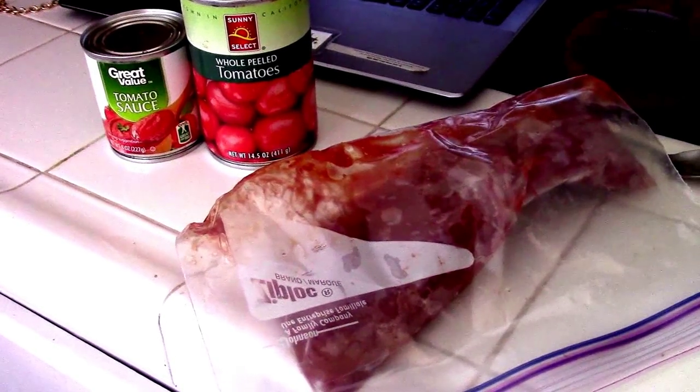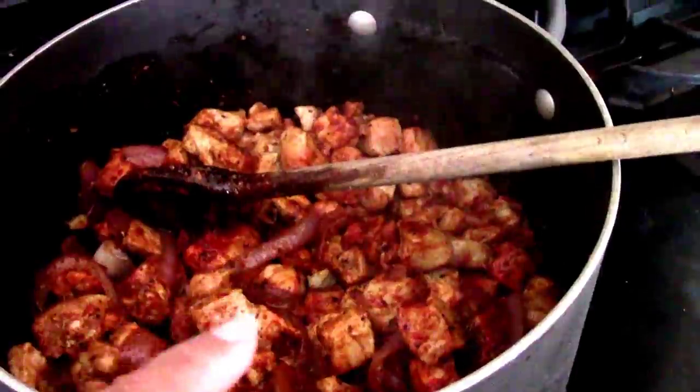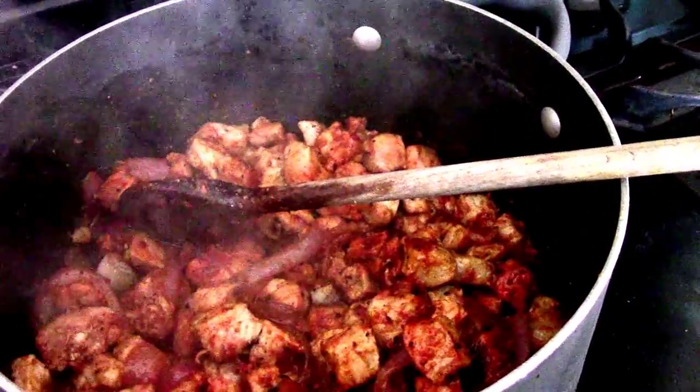Hi guys, I forgot to film but I'm filming it right now. I am making pork and red sauce, so I chopped up some pork and in there is onions, garlic, and pork.